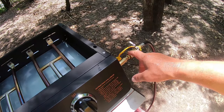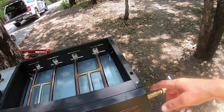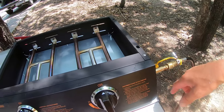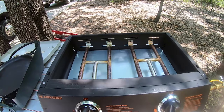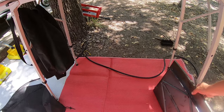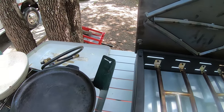I can connect it to the RV with an adapter — that was a separate purchase — but I can also use a green bottle to power this as well. I've also bought an adapter so I can connect it to a 20-pound bottle. This is way more versatile than what I had going before, and we've cooked a couple of meals on it at home already.